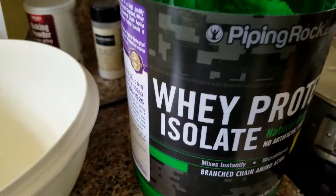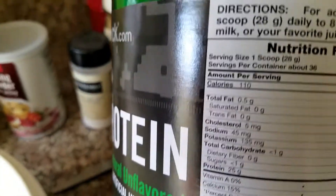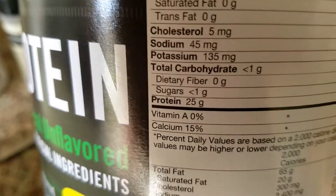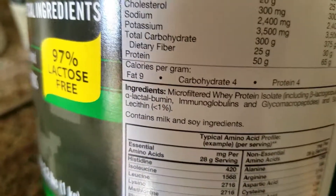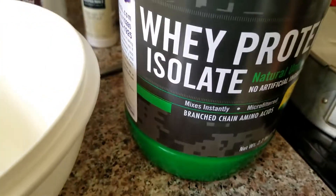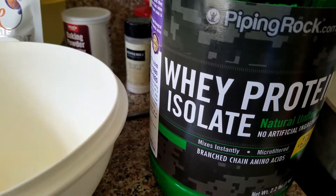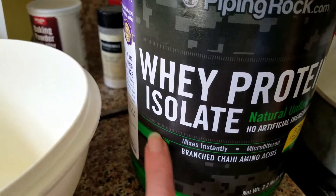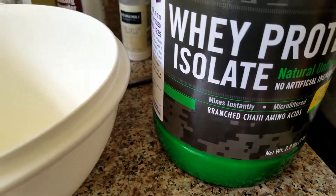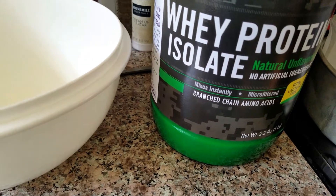So many women buy protein powders at the store thinking they're on plan, but they have extra ingredients that make the carb count go up. The Swanson stuff is not on plan anymore because you don't want the concentrate — you want the isolate. This is the best one. It doesn't taste like anything, it's plain, so I have no problem with it.